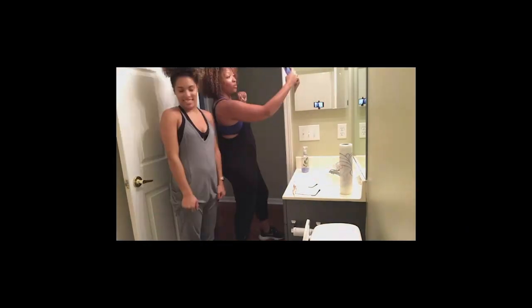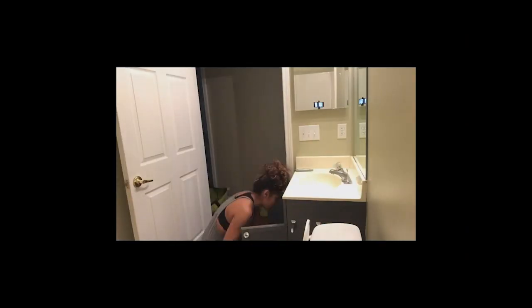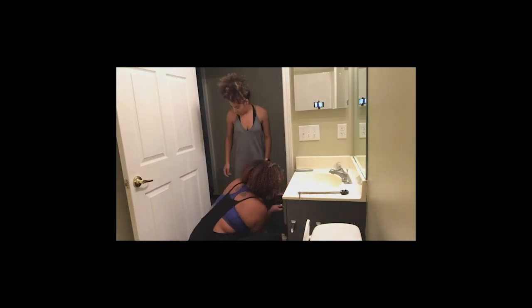Of course every renovation starts with selfies. How else are you supposed to start? What are you doing, Danette? I am shutting off the water. That's awfully smart of you. Righty tighty, lefty loosey. So we're going to the right.